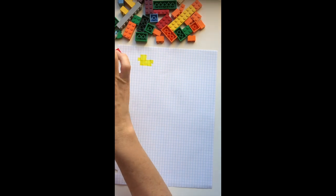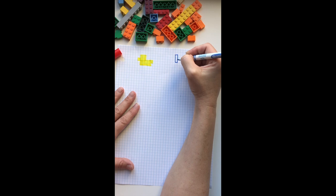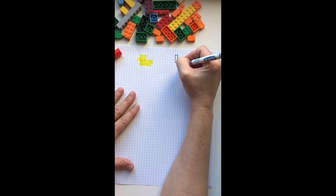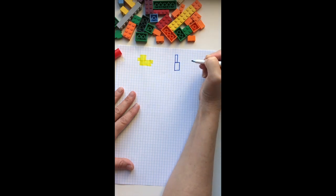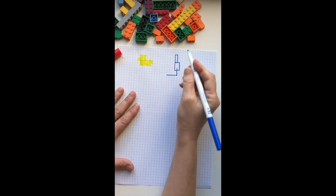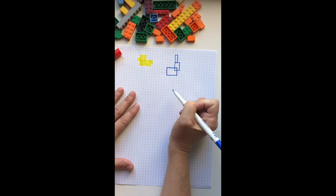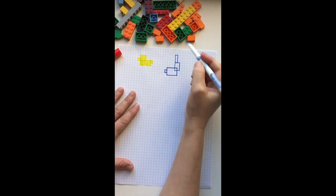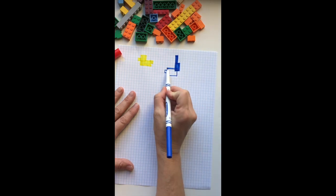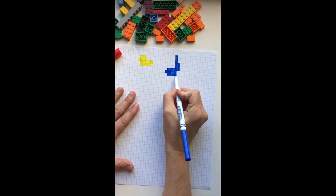Let's try a rabbit. We'll start with his long ear and then his head — another kind of rectangular square. And then when we go to draw the body, his body kind of overlaps the head a little bit. So we'll draw a rectangle for his body like he's kind of sitting down, and then a cute little square for his tail. Next, we'll fill in the rabbit using our best coloring skills.